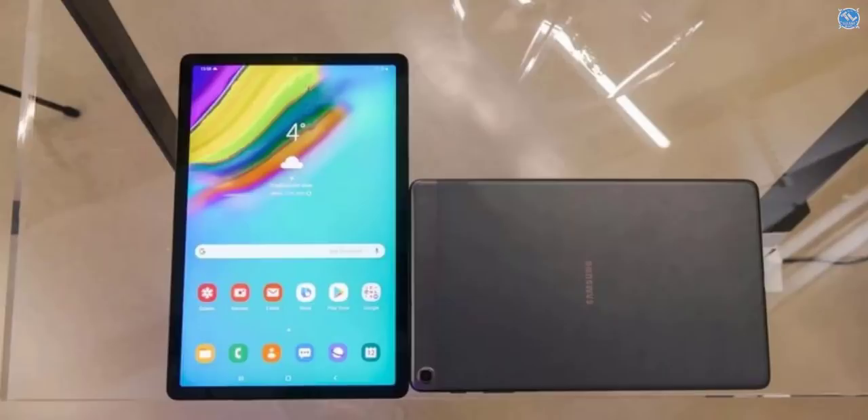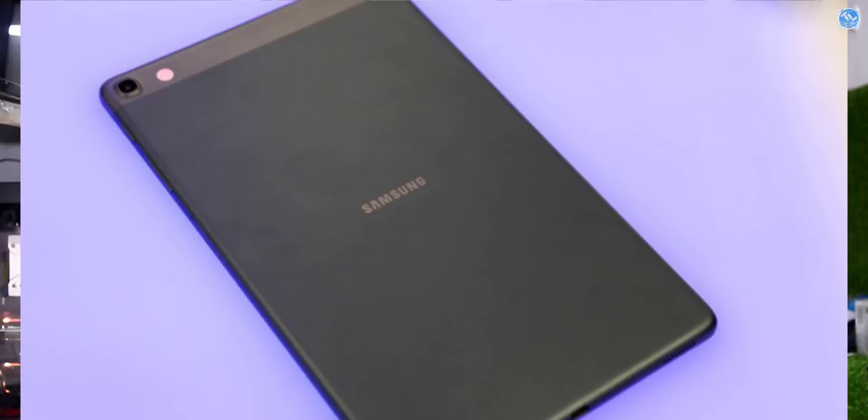The Samsung Tab 2019 edition is a refresh of the 2018 edition. It features a 10.1-inch TFT display with 32GB storage and 2GB RAM. It comes with either a Snapdragon 450 or Exynos processor.